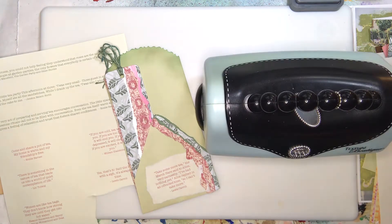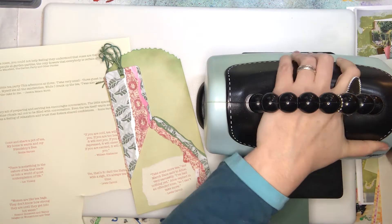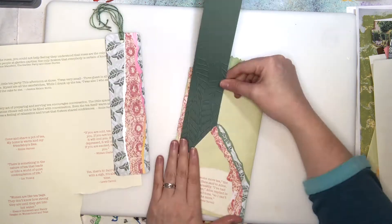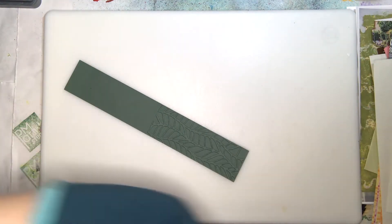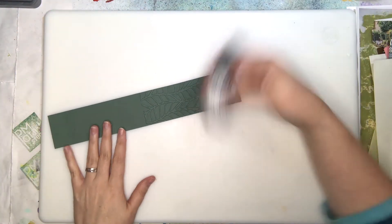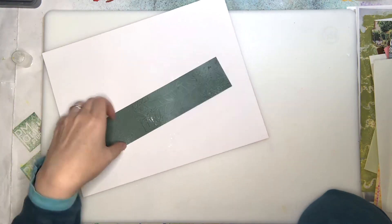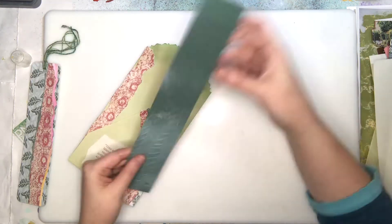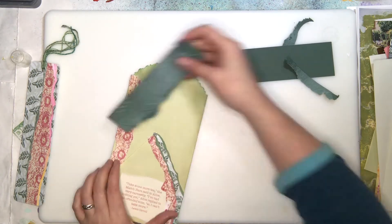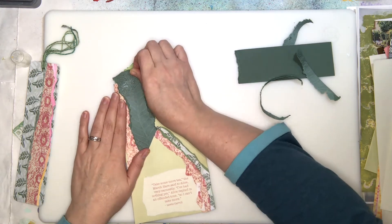Did I give you the teapot quote? I have a really great teapot quote — oh, you didn't give me that! And there I am using one of my top five favorite embossing folders — it's so lovely and organic. I wanted to rough it up a little, give it some shabby chic. What better way than adding picket fence and then ripping it? Sometimes things are just better torn.